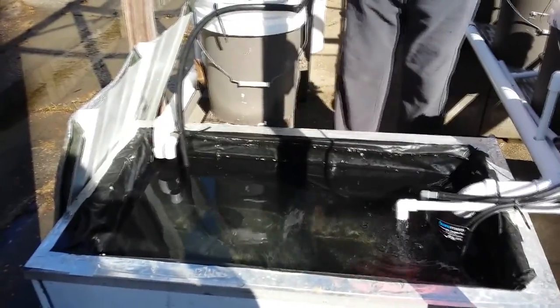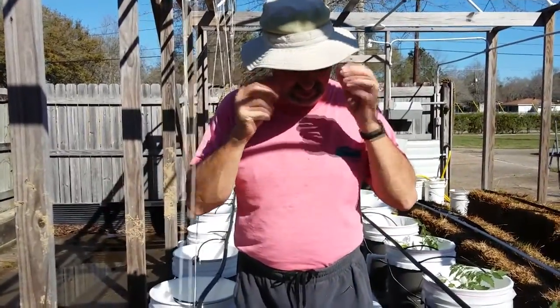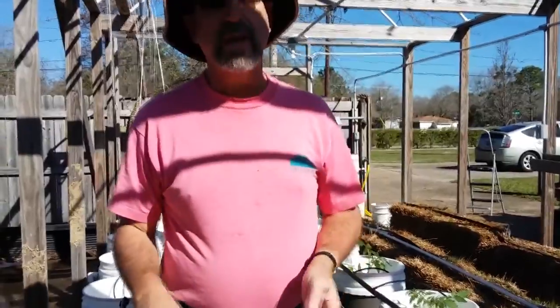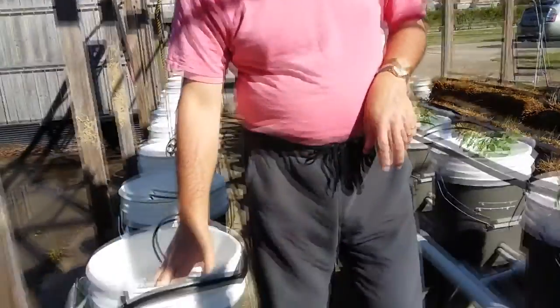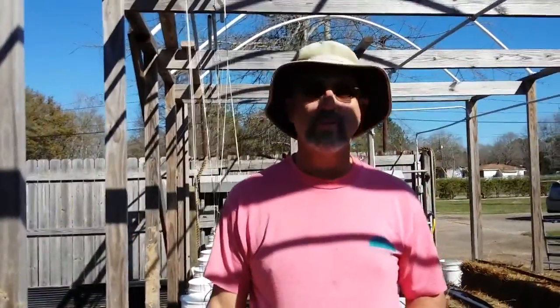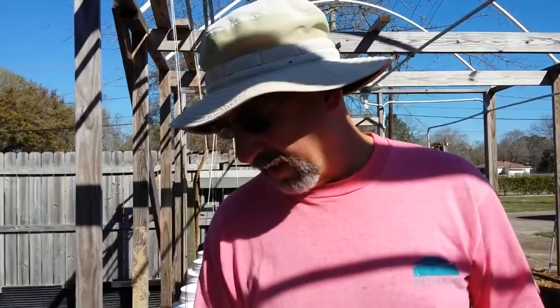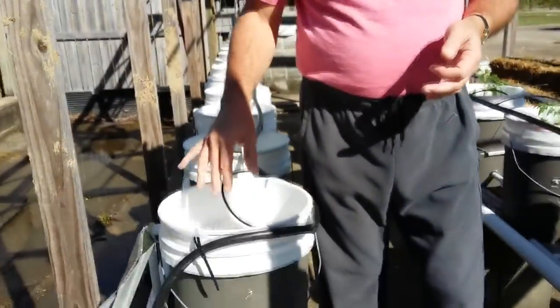Everything here at the Steel Magnolia is made out of steel, so might as well have that here with the hydroponics as well. We've made some modifications from previous years. In the past we used rock or gravel as our grow medium in the buckets — that works pretty good but it's really hard to clean because it's so heavy. From what I understand, perlite doesn't grow any better than fine gravel in this environment, but it is a whole lot lighter and easier to work with, and for me that's a good thing.